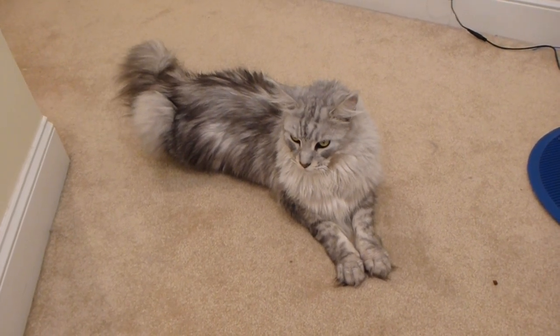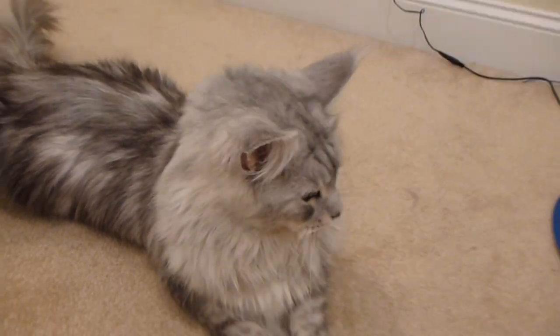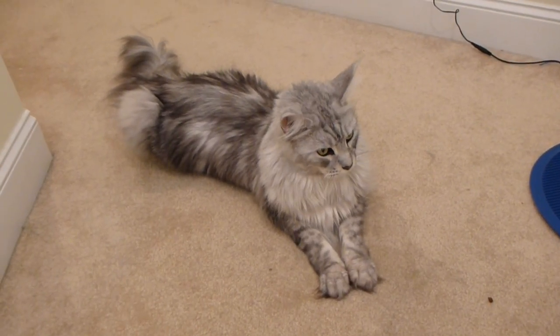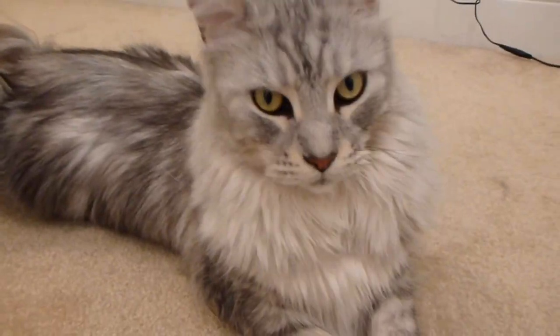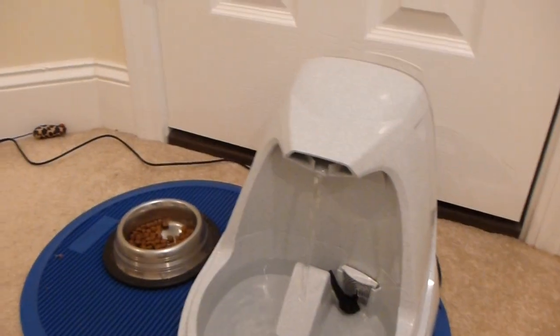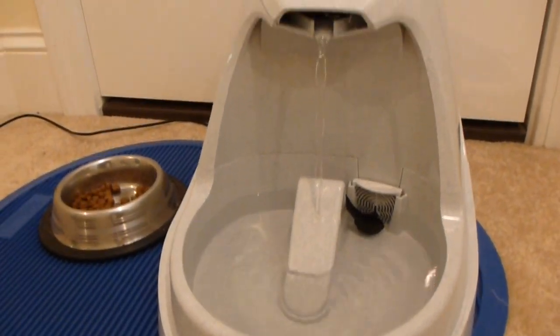I really couldn't be happier with the purchase. And I know Sean Coonery — as you can see, he's a very opinionated animal — he likes it. If he likes it, most any cat will like it. So there you have it: the Platinum by Drinkwell, the ultimate drinking solution for your cat.